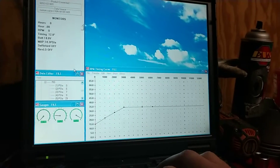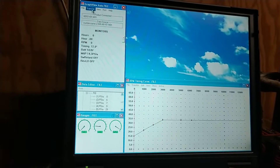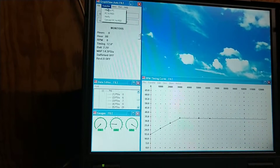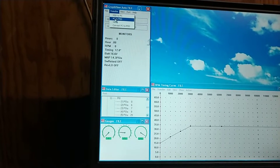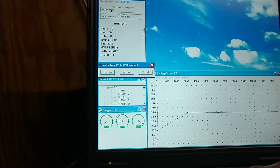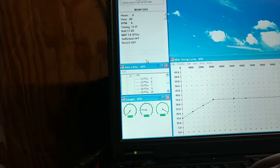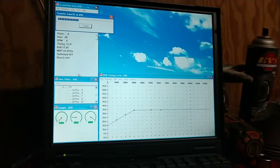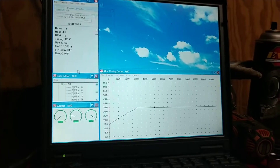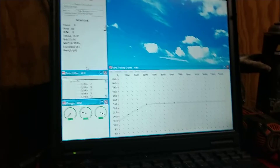I'm going to replicate it and try it out. I'm going to transfer this file from PC to MSD — transfer PC to MSD, all data, boom. I'm transferring the curve I used for the 5.3 onto this. It might be a little conservative because it's a bigger engine, but it's a good starting point. And that's that — there's the timing curve.